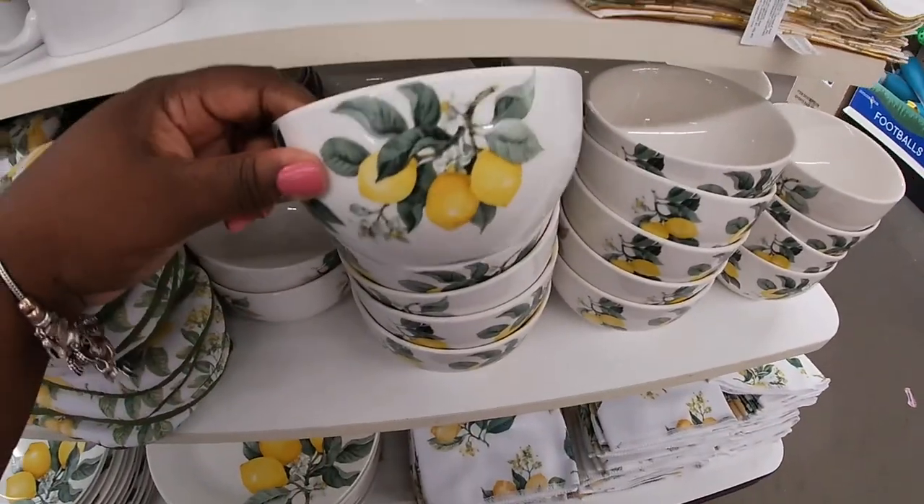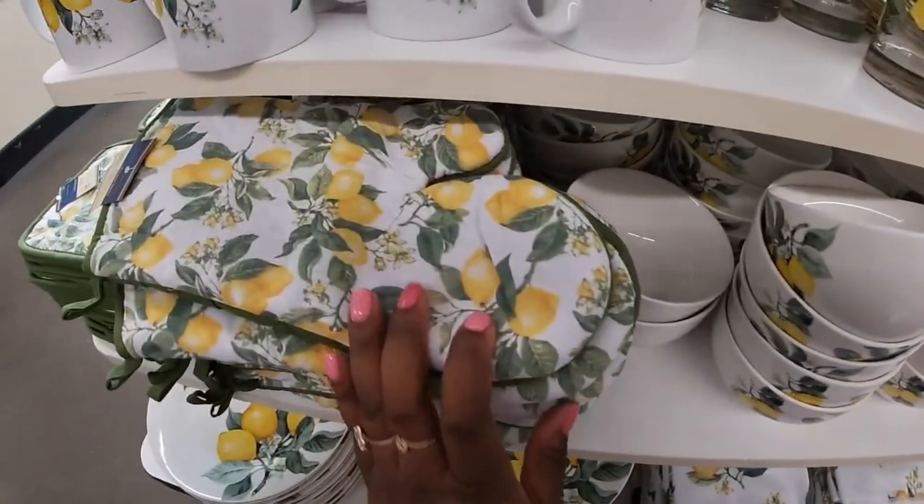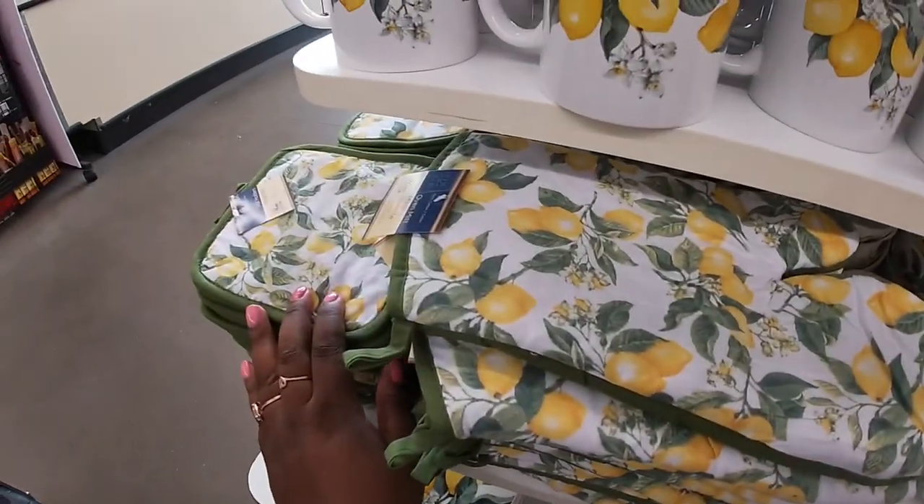The bowl, the mitten, potholder and the plate.